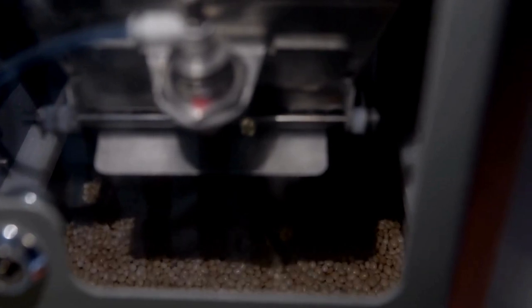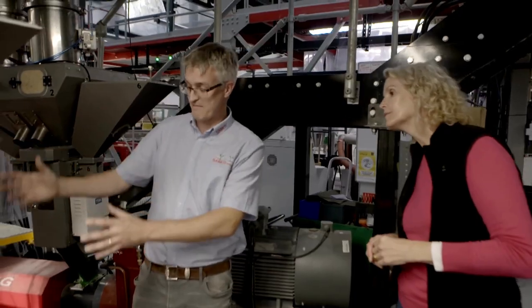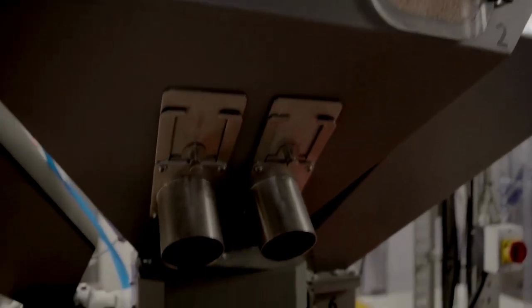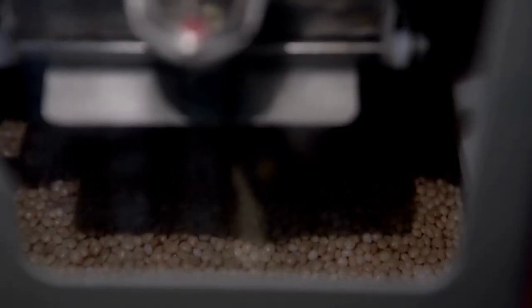In step two, the different types of resin are blended together and fed into the extruder, then melted from bead form into a molten material into the bubble you see in front of you — melting it all down and mixing it together.